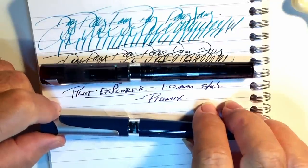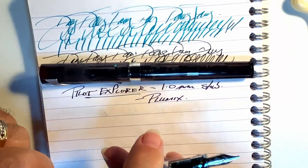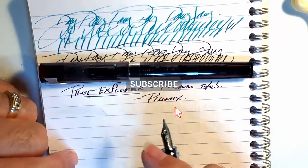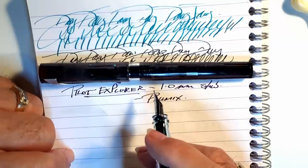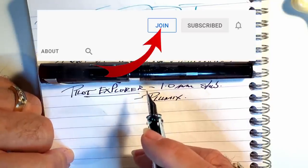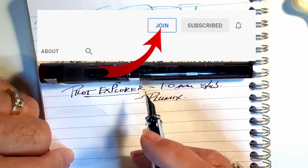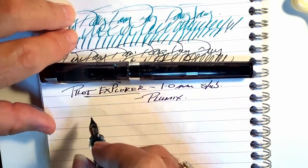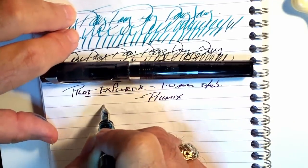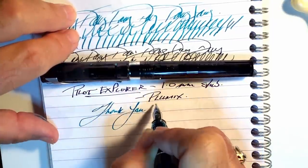And there you have it. Thanks go out again to Janice Butterworth for providing these two pens for review. If you liked this video, please like and subscribe, and don't forget to ring that bell to get instant notifications whenever a new video is posted. You can join as a member of my channel for only 99 cents a month — I guarantee I will answer your comments in the comment section, and you'll get cool emojis and badges too. Thank you for watching.